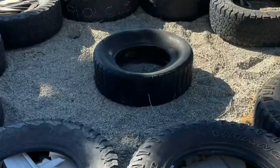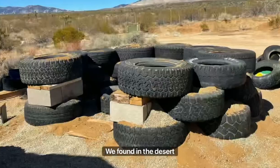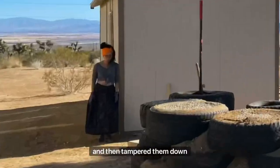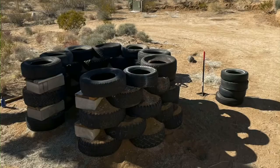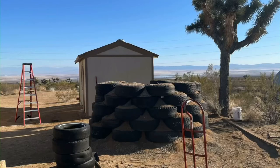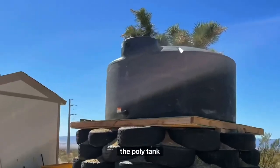This is the story of how we recycled a bunch of tires we found in the desert. We stacked and interlocked them and then tamped them down until it was all level. Once it was level, we built a wooden platform that we then stacked the polytank onto.